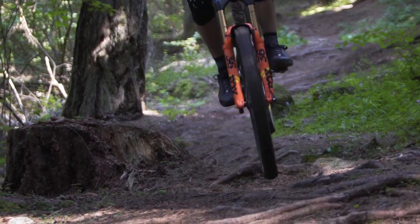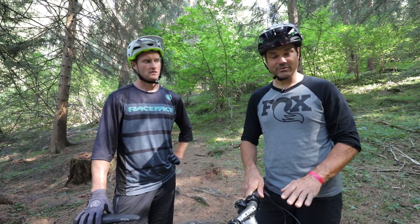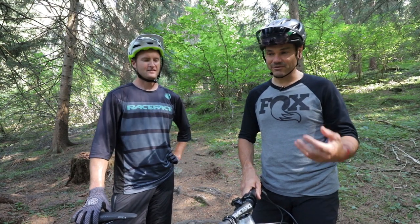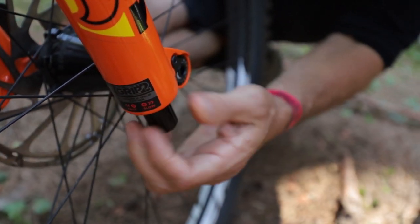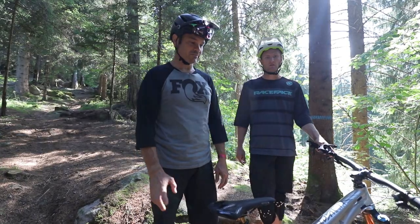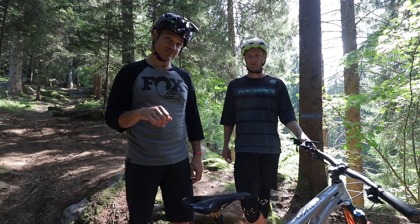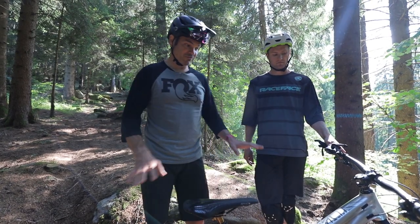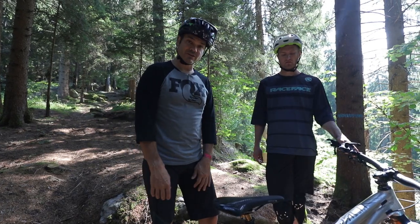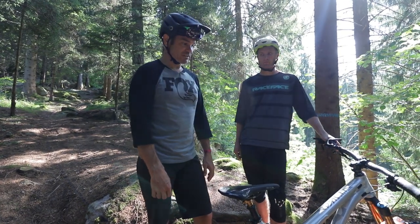We just ran through a quick session on how to bracket suspension — we focused on low speed and high speed compression. We're gonna move on to rebound, but it's exactly the same: better or worse, open or close, no difference in how you actually test it. Same process for any brand of suspension as well. The bike is feeling good for Conor, but he's still bottoming out the shock pretty regularly. The fork is leaving a little bit of travel, so we'll leave that for now.